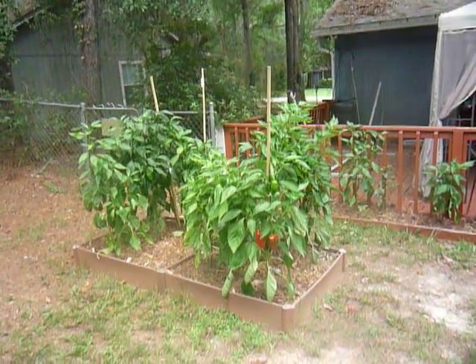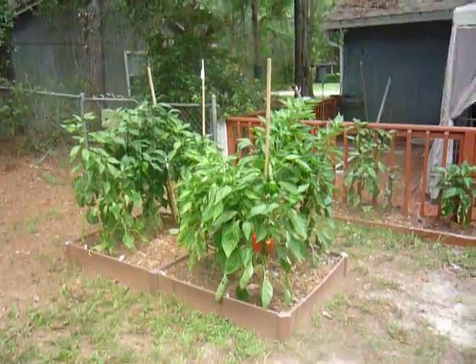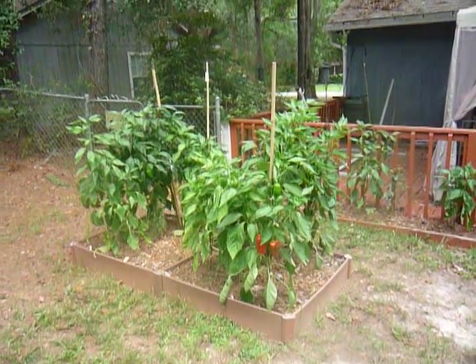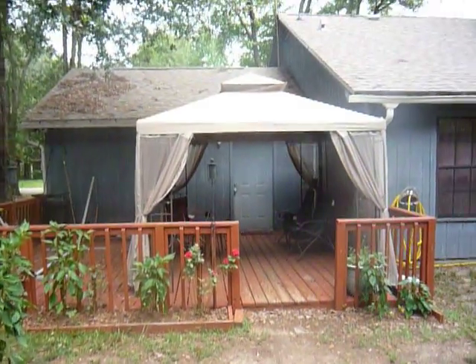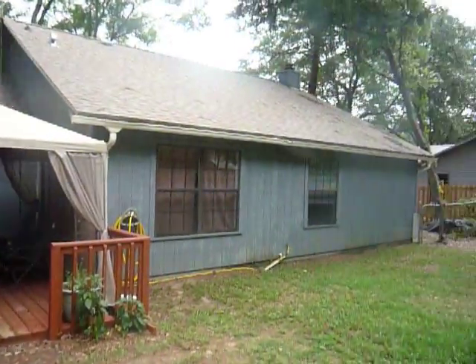I wanted to show my peppers and show how well they're doing. For perspective, to see how big the plants are, here's my deck and the back side of the house.